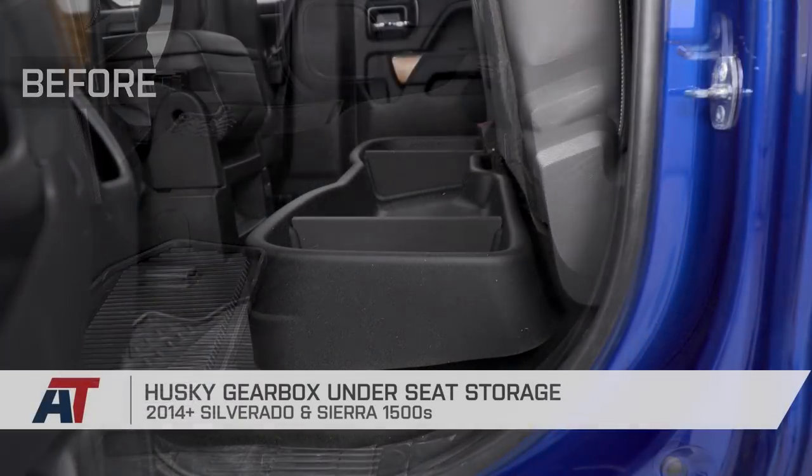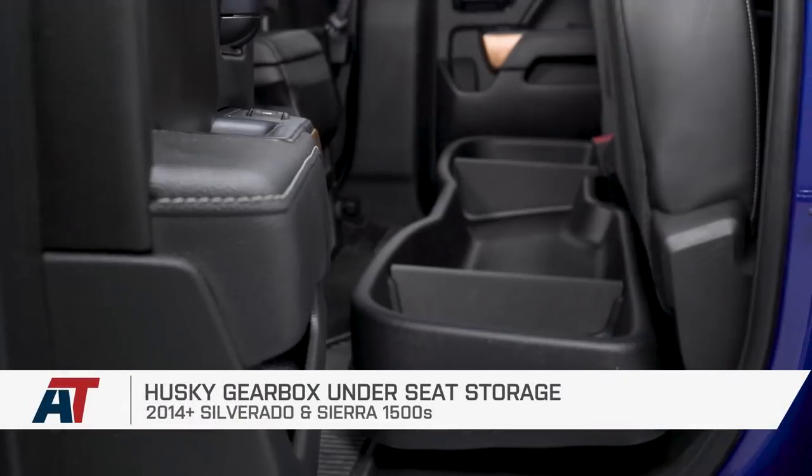That's my review and install on Husky's gearbox under-seat storage box. Check this out and more at americantrucks.com.